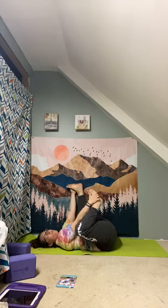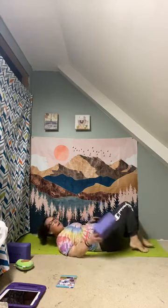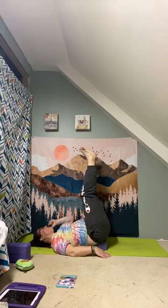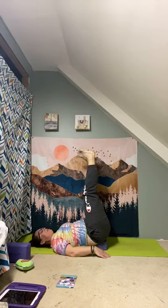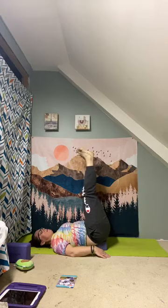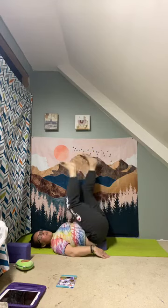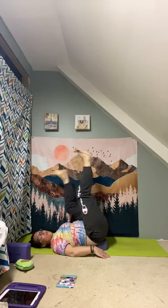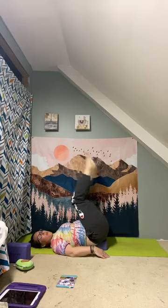For our last pose, you can use a block or a wall. Lay down, push into your feet, place the block under your hips, and reach your feet up toward the ceiling. If using a wall, push your bum toward the wall and let your legs go straight up. Roll the ankles one way, then reverse. Bend one knee and then the other — it's like walking on the ceiling! Picture yourself in outer space — that's what it would feel like to walk without gravity.